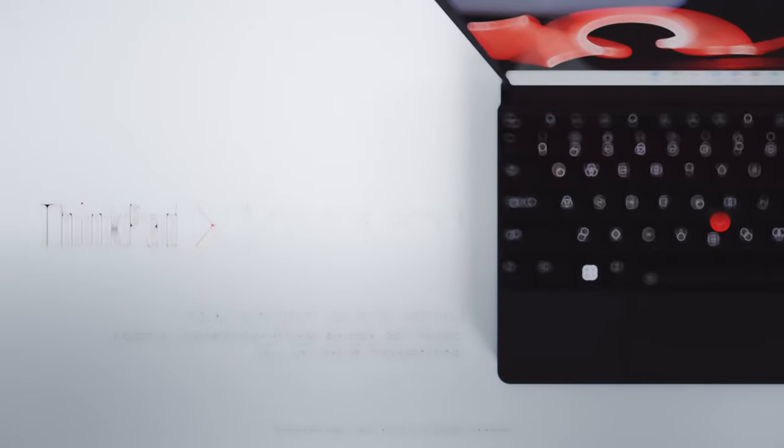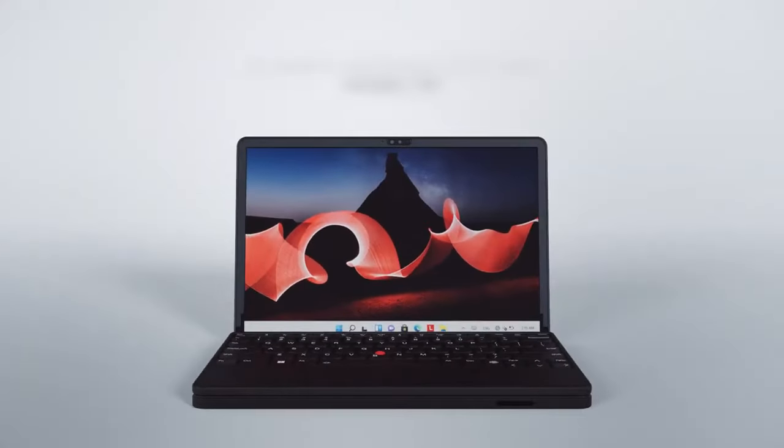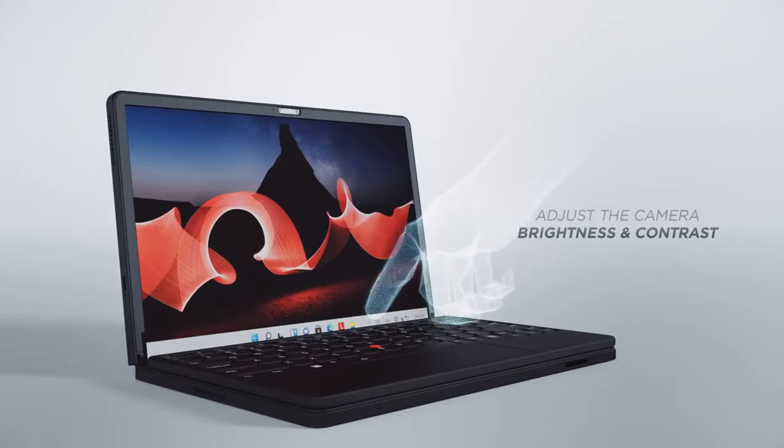This video shows how to use the TrackPoint Quick Menu on the ThinkPad X1 Fold 16 Gen 1. It is a clickable app that offers rapid access to camera, microphone, and haptic touchpad settings. You can launch the app quickly by double-tapping the TrackPoint pointing stick.